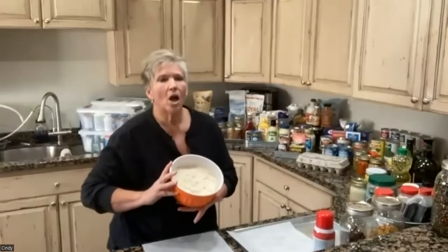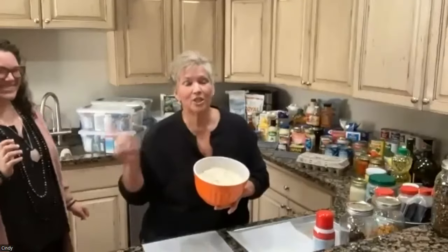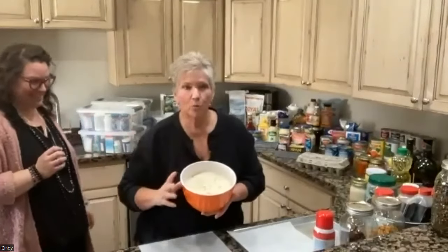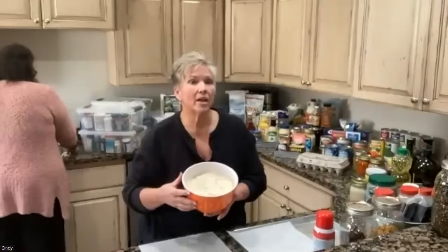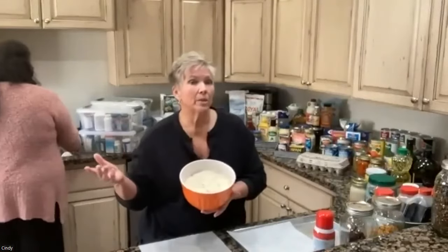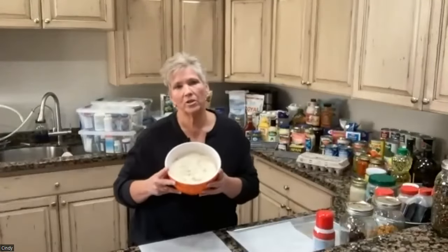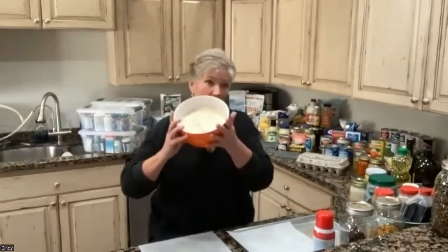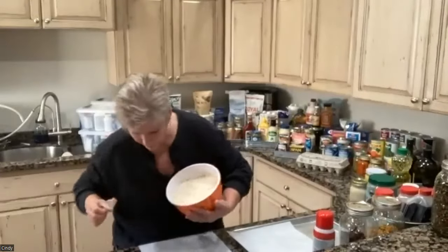My daughter just introduced me — I have five daughters, just so everybody's clear. This is Jocelyn, my oldest, and she's here tonight in support. We're going to be interacting and discussing some things. She has a lot of friends with large families who are doing food storage, and she's really good with this stuff. I'm cutting down and she's building up, so we complement each other well.